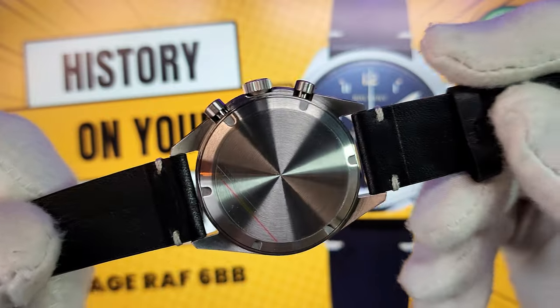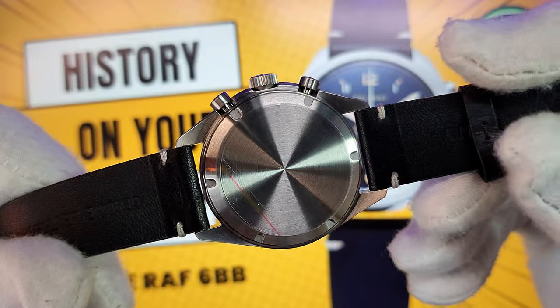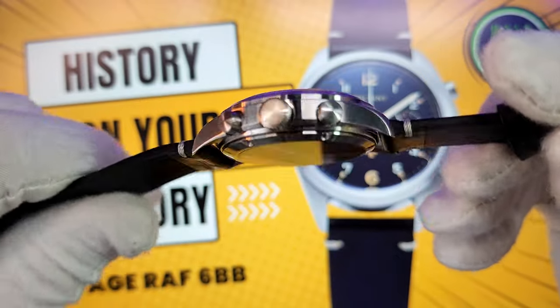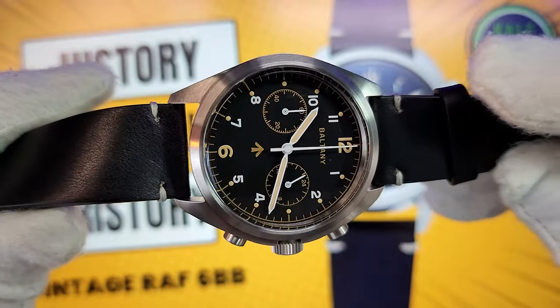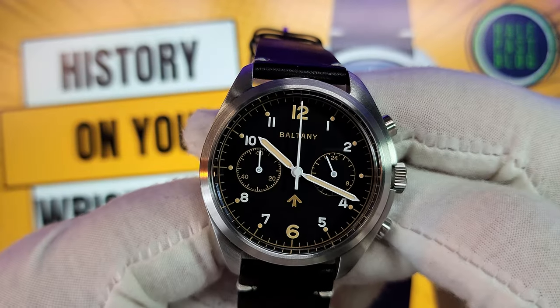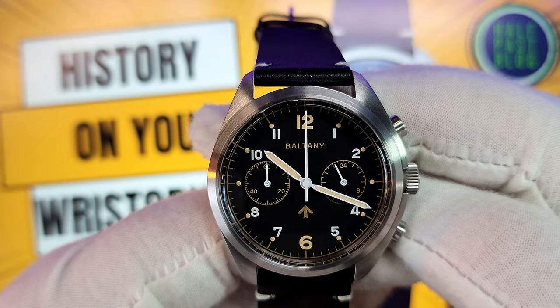This is a sterile case back — absolutely nothing written on here. Baltony saved a few pennies in this regard, so don't expect anything fancy. But as I've said before, my wrist can't read, so it doesn't bother me at all.